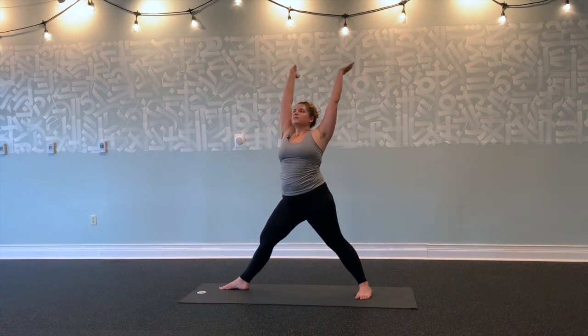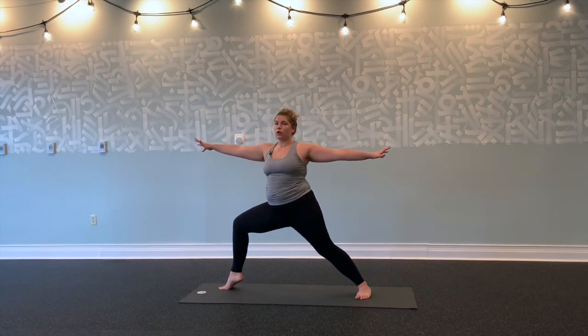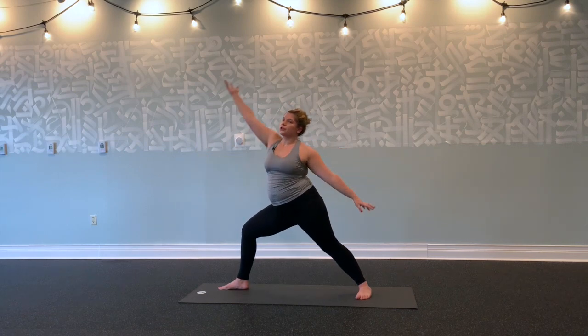Inhale, lift. Exhale, settle. Stay here. Maybe lift your right heel, bend into your right knee a little bit more. Hold for three breaths. Exhale, right heel down. Inhale, flip your right palm, reach forwards. Exhale, reverse your warrior—keep bending into your right knee.